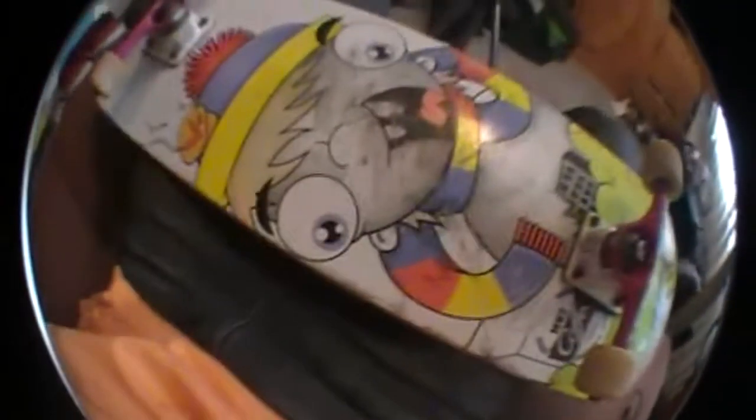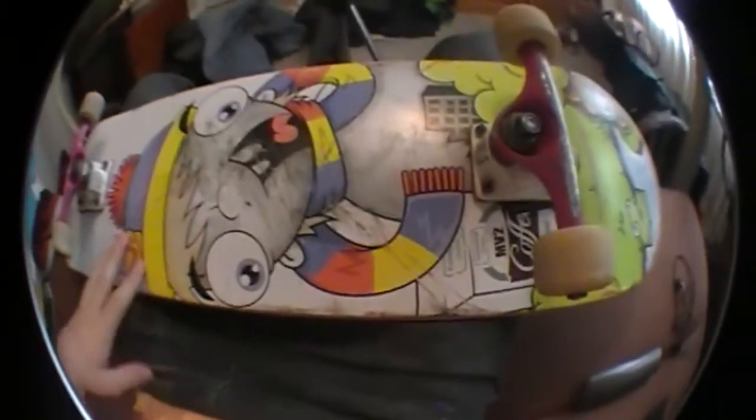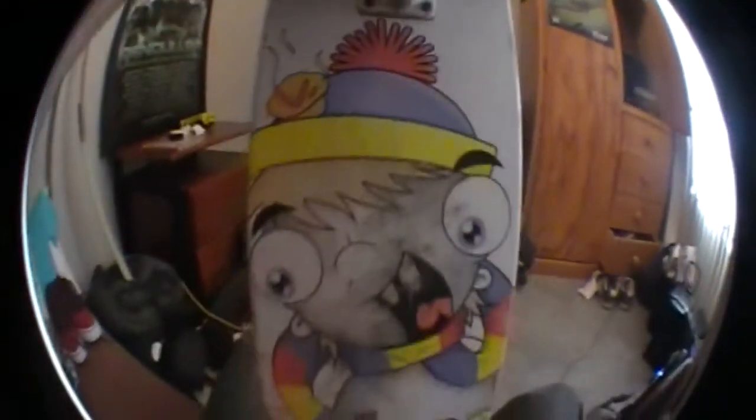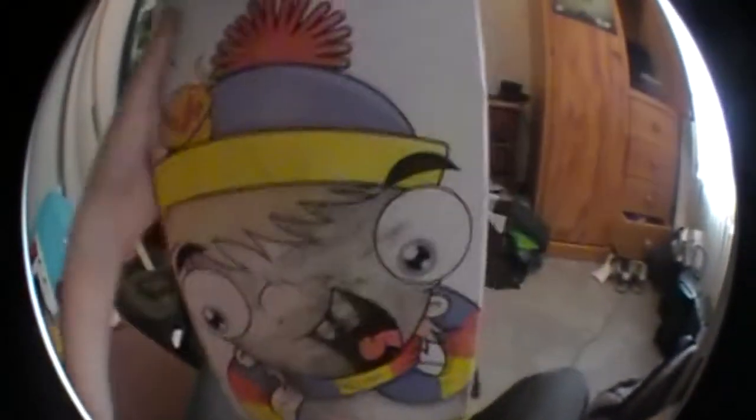It's a custom deck, done by a local artist. The pictures are about our state, so you're probably not going to know why they put that on there. It's a good deck, it's an 8 inch. I always get 8 inches now because they're good for flip and good pop as well.